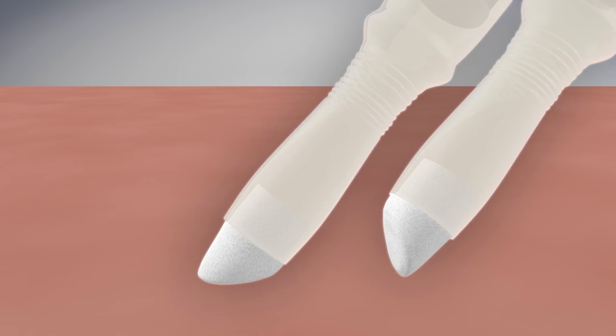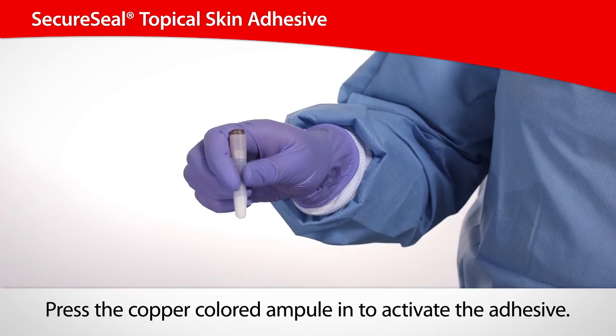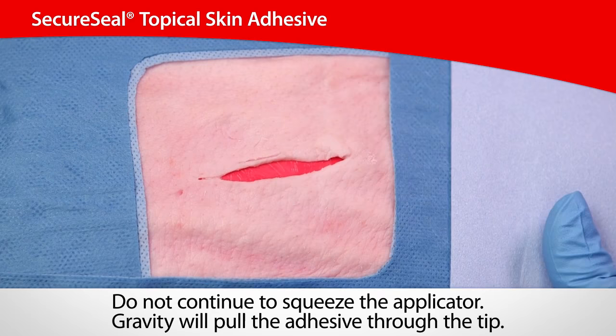SecureSeal features a patented glass-free applicator with a dome tip that enables wide or precise coverage. Press the copper-colored ampule in to activate the adhesive. When the adhesive enters the sleeve, squeeze the ridged portion of the applicator gently to prime the tip.